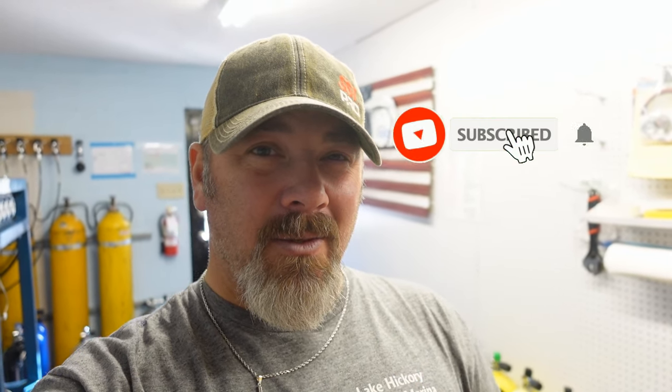What's up guys, it's Brian again from Lake Kicker, Scoobin' Marina. If you are new to our channel, do me a huge favor, hit this little subscribe button right here and ding that little bell as well. That way you guys are going to be notified every time we upload new content.